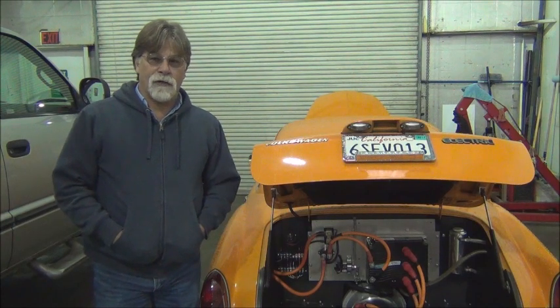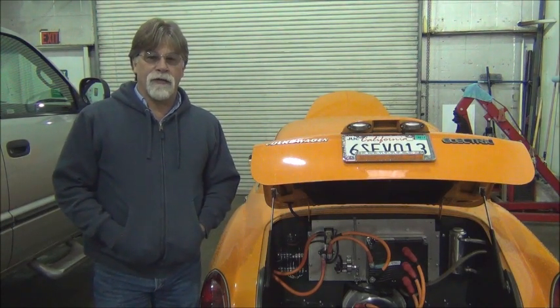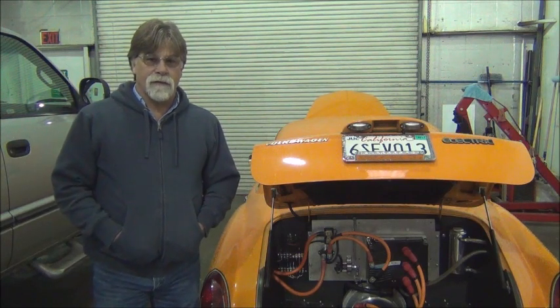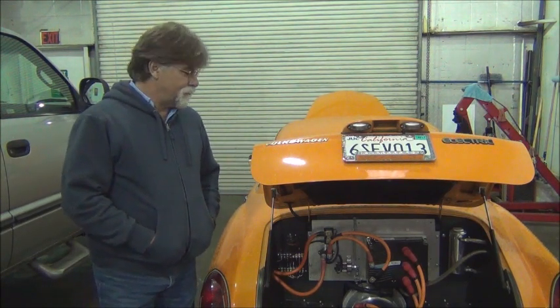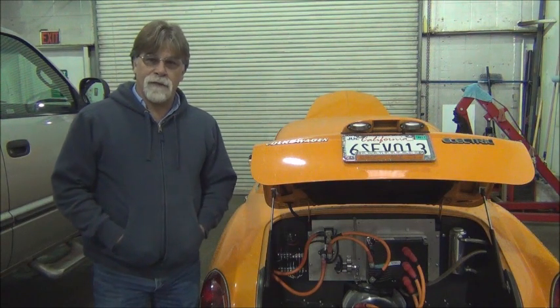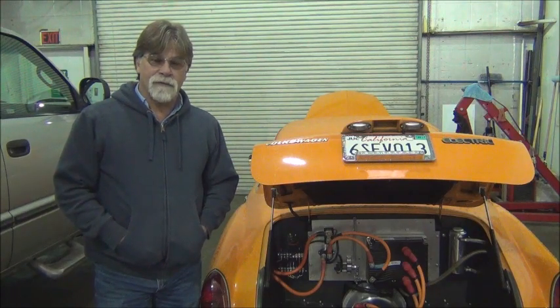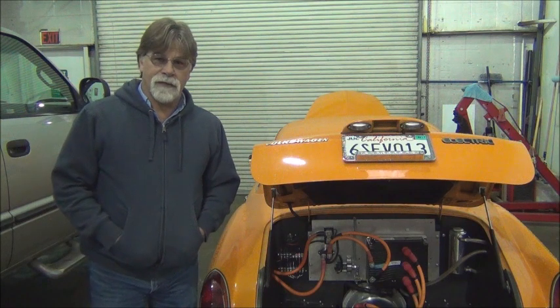So I looked up code 38, and code 38 is a stuck contactor. I grabbed a hammer, turned the key off, gave it a couple taps, turned the key back on, and I've been driving it the rest of the week since then.